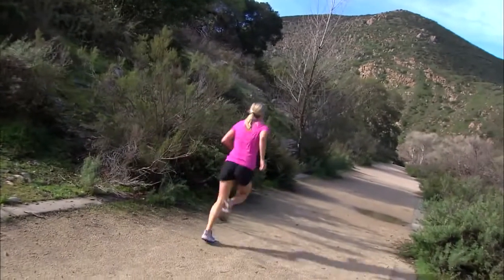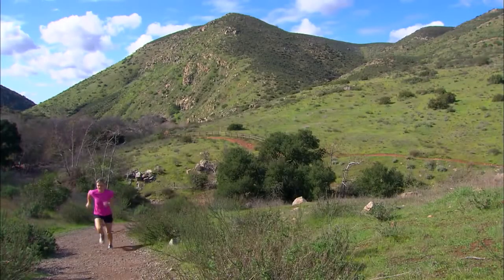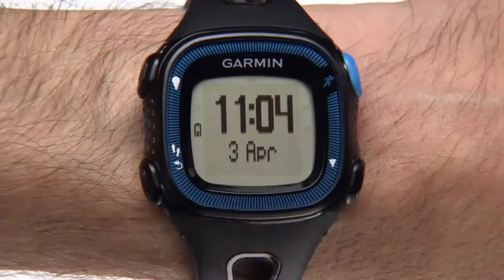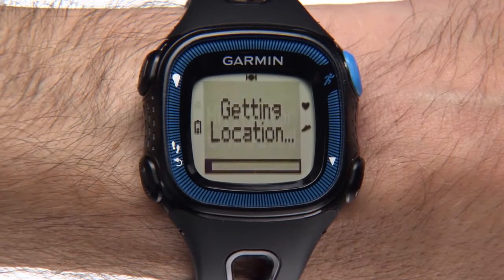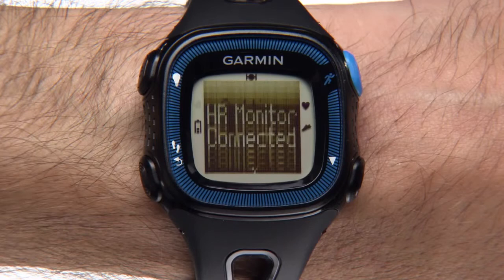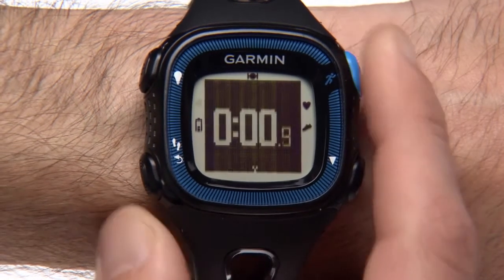Now let's get ready to run. Forerunner uses GPS to measure your miles, so you need to be outdoors for it to find satellites. Press the top right key with the runner icon. When Forerunner finds your location, the timer screen appears with zeros. Press the runner key again to start the timer.